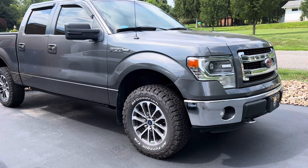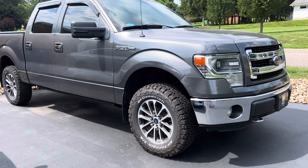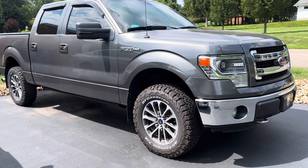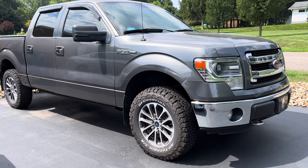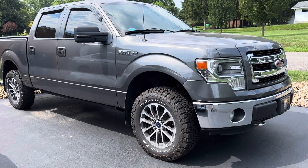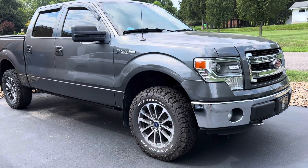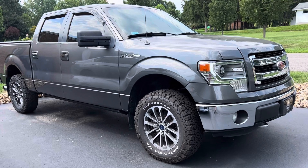One last thing guys — I just wanted to mention that finally after all these years I have a website that's going to be launched here in the very near future. It will be customfx.net, so you can find me on the web at www.customfx.net. Alright guys, have fun — any questions, feel free to contact me.